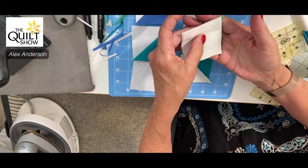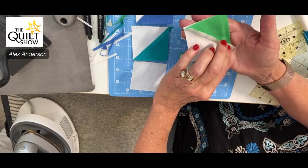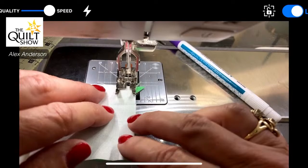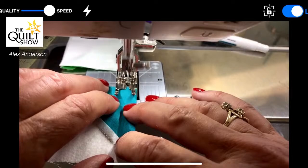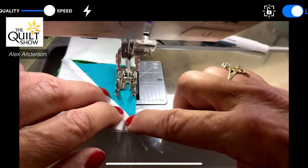On this side I want to see white; on this side I want to see green. I'm feeding in right there at the quarter-inch guide. Again, if you don't have it, put down some painter's tape or moleskin so you can see. Because once that needle is going up and down, it's too late.